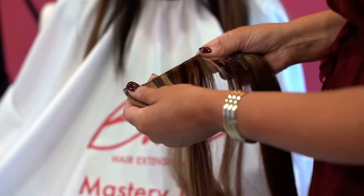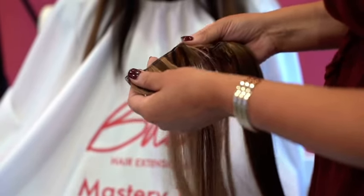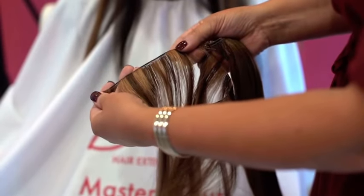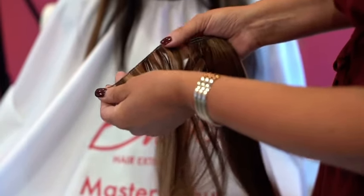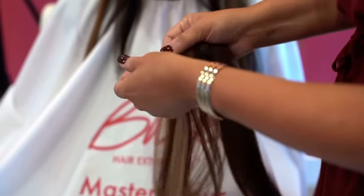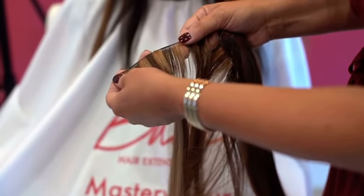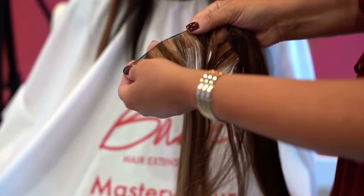A lot of people feel like hand-tied weft extensions are a type of application, which isn't true. Hand-tied weft extensions are actually a type of weft. You can see it's really thin and very lightweight. The way it's constructed, it actually uses thread and little pieces of hair that create a really thin small braid, which creates the application point at the top of the weft.